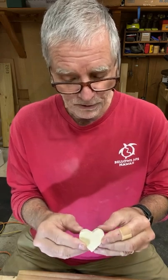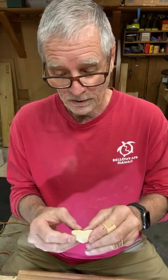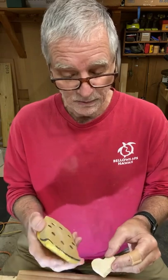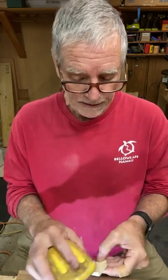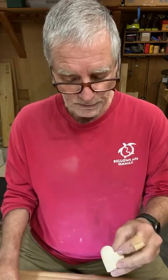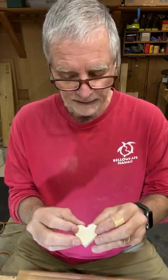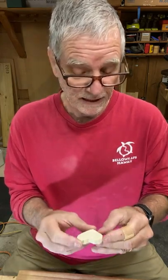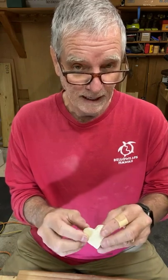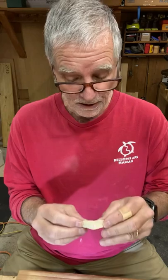Another nice thing about making these hearts is that if you don't have a scroll saw or a Dremel tool, you can always use a sanding block. You can cut out the heart with a coping saw and then just go along the edges with your sanding block until you get the desired heart shape you like. This is a really easy, fast heart that gives a really beautiful result. Let's head over to the band saw and get started.